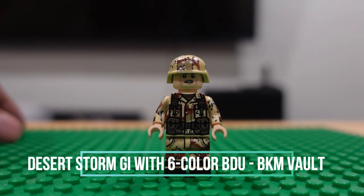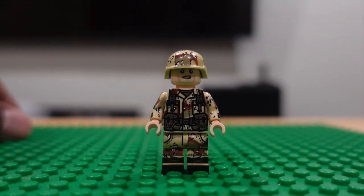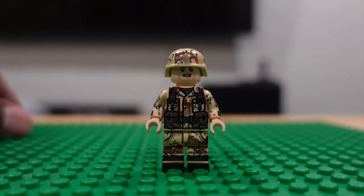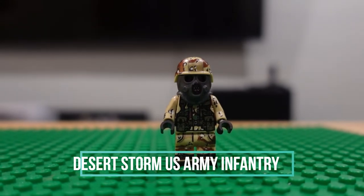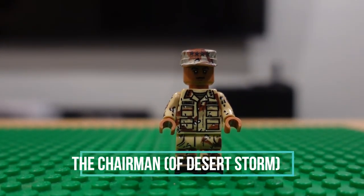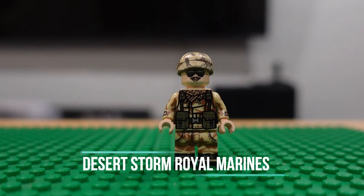Now we are moving into the Desert Storm area. This is originally a yellow minifig — this was the older version of their Desert Storm trooper; I just threw a generic head on there. There's a Desert Storm trooper with gas mask. Chairman of the Joint Chiefs of Staff — General Colin Powell here. And a Royal Marine.